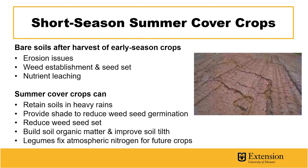In this period, summer cover crops can help retain soils in heavy rains, as well as provide shade to reduce weed seed germination. Through competition, these summer cover crops can help reduce weed seed set, helping to reduce the weed seed load in following crops. These types of cover crops can also help build soil organic matter levels and improve soil tilth and friability. Legume cover crops are also capable of fixing atmospheric nitrogen for future cash crops.